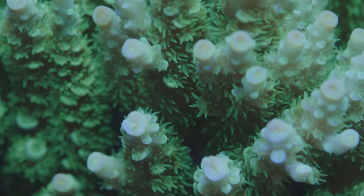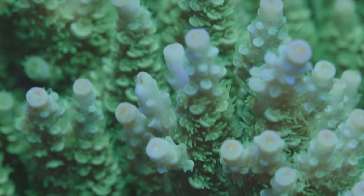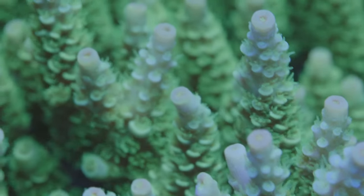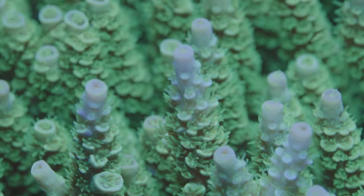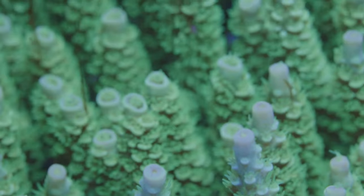New reef tanks are exciting. Designing your aquascape, thinking about the fish and coral that you're going to have, new lights, brand new pumps — it's all fresh and exciting and clean. Nothing's got corroded yet, there's no salt buildup somewhere that you've got to get a little toothpick in to clean it out. All you have to worry about is getting through your tank's initial cycling period.